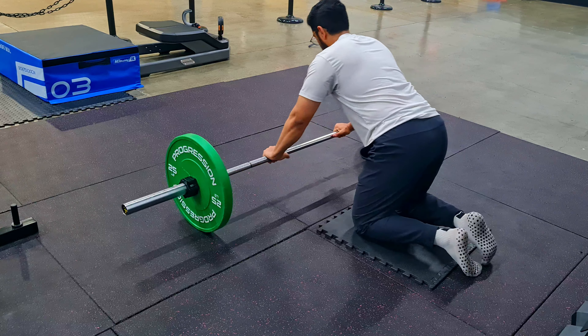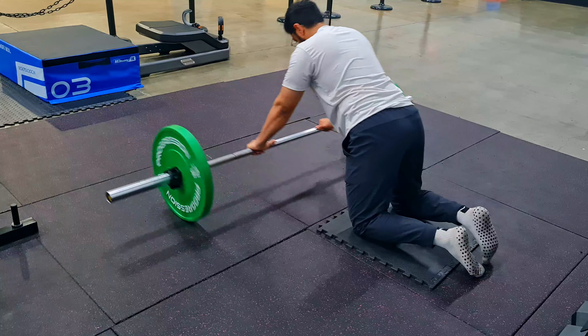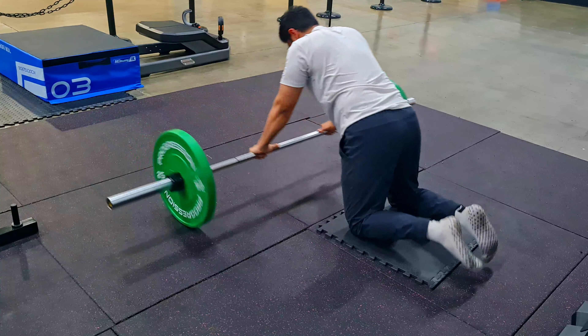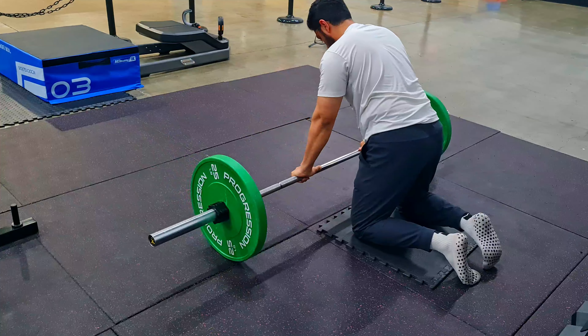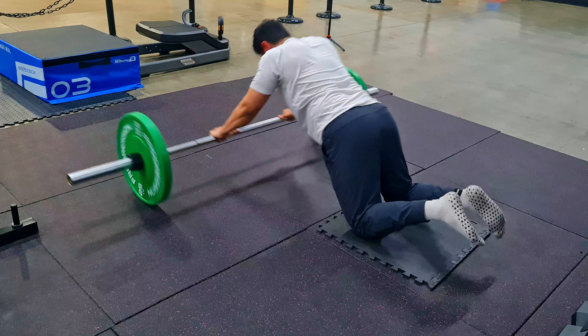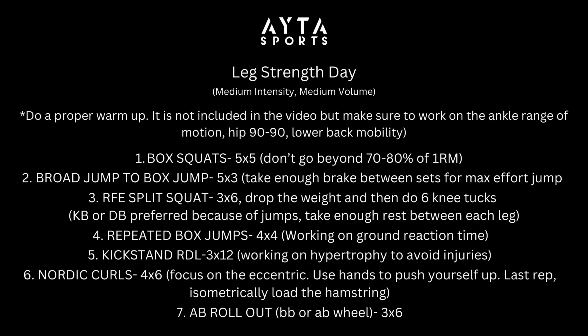The last exercise is the ab rollout — great for core development. You can use a barbell or an ab wheel. The eccentric portion — the lengthening of the core — is important because it places a lot of stress on the core, whether you're a soccer player, football athlete, or wrestler. Getting parallel to the floor is important. We're not going to tax ourselves out. Four sets of six ab rollouts.